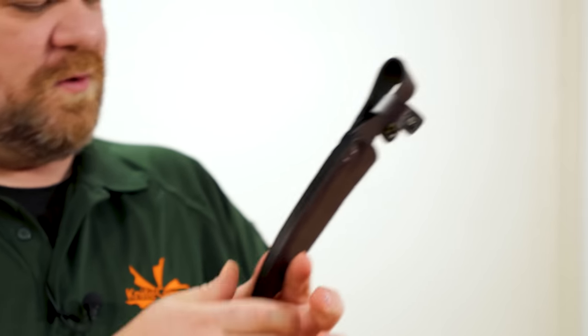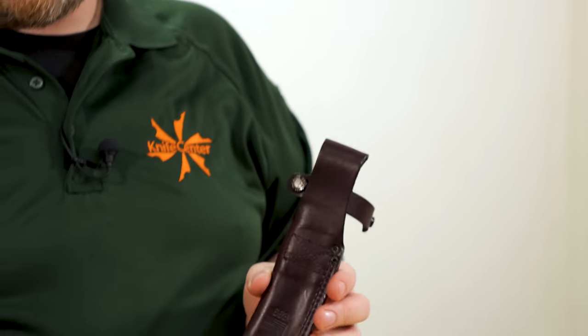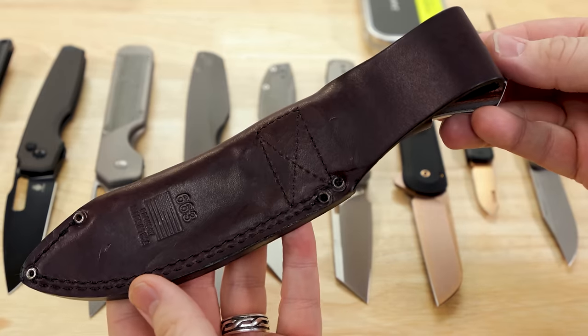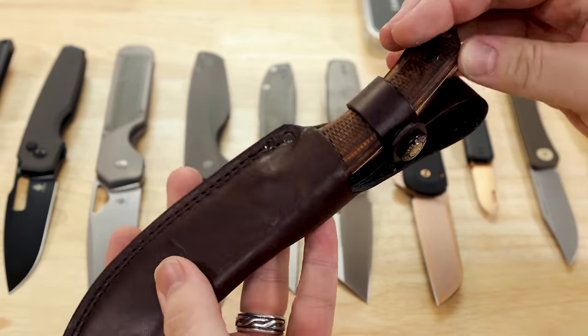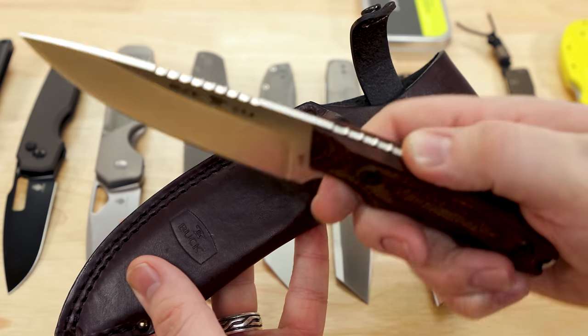The other thing folks might like is that the sheath here is made in the USA as well. The whole package is US made — they didn't have to bring a less expensive imported sheath over on a US-made knife, so folks that like that sort of thing will have that right here.